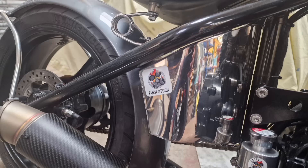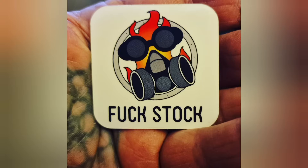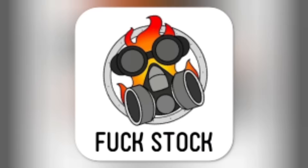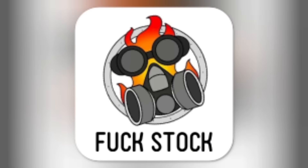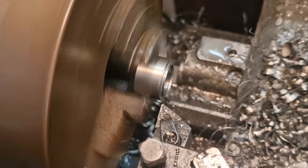Don't forget folks, our Fuckstock stickers are now available in our Etsy store — link in the description below. Fuckstock — you know it makes sense.